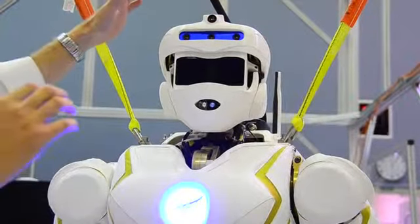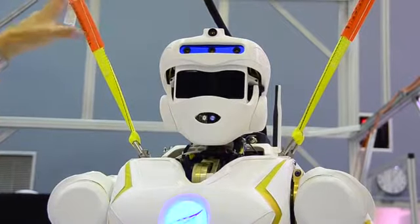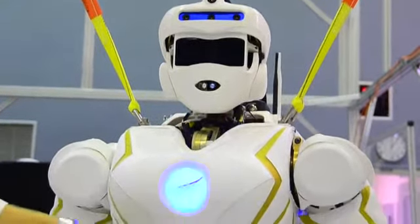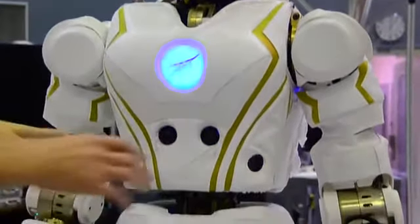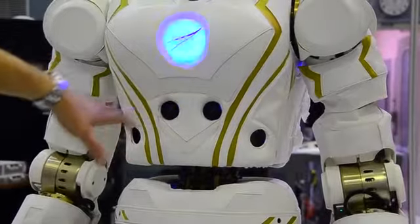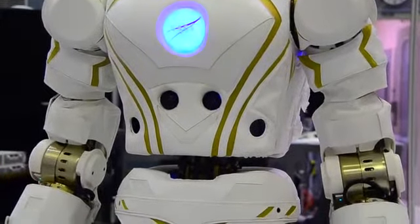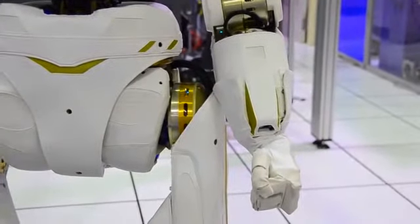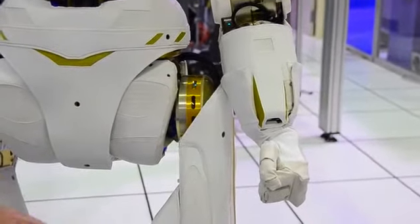In the head we've got cameras, both LiDAR point cloud based camera systems. In the chest, we've got cameras and sonar. In the abdominal area we have cameras on our forearms for when we're grasping, so we can get a good view from there. Moving on down, we have cameras in the knees and cameras in the feet.